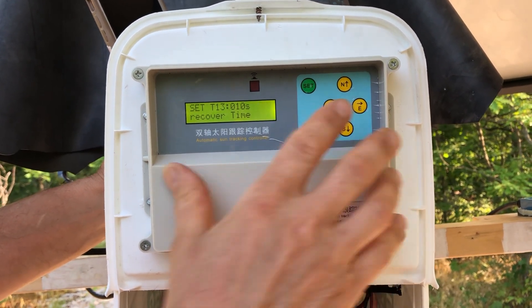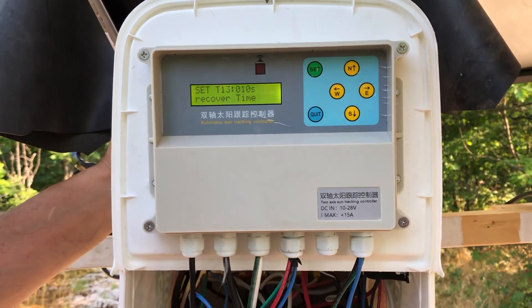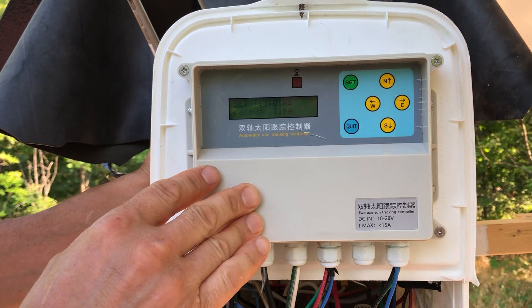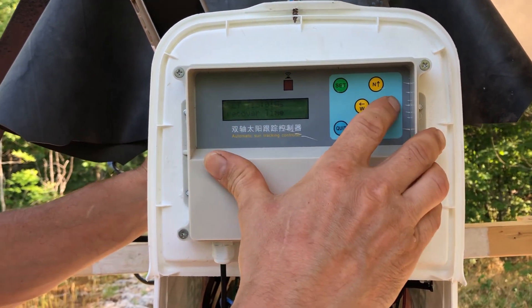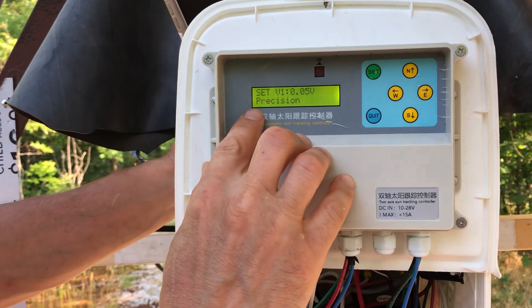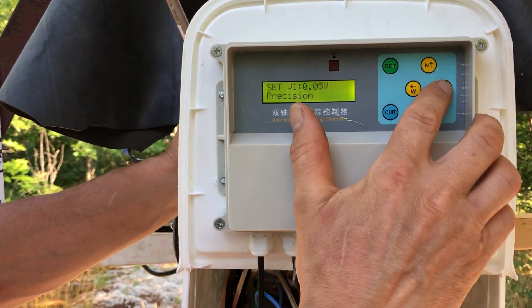The recover time — when the panel is switched off or the Sun low countdown stops — takes about 10 seconds for it to start tracking again. The next setting is precision; I didn't bother with this one, it came set from the factory and I left it as-is.